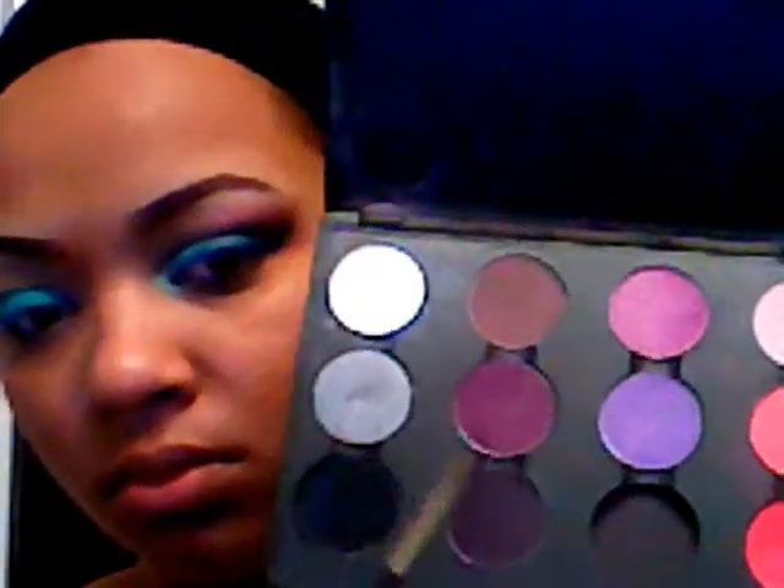Now I'm going to take an angled brush and go in with Shadowy Lady, which is a very deep purple. I mostly use this angle brush for my brows, and I'm going to cut the crease with that color. You can also take a black and cut the crease with it, then go right on top of the black with the purple if you don't have a purple this deep.